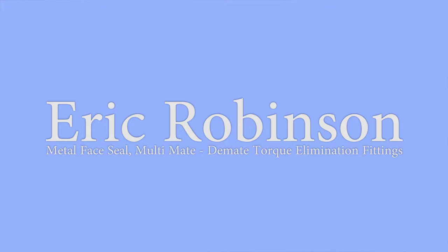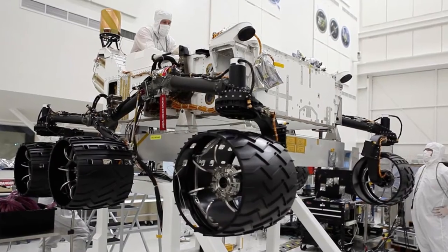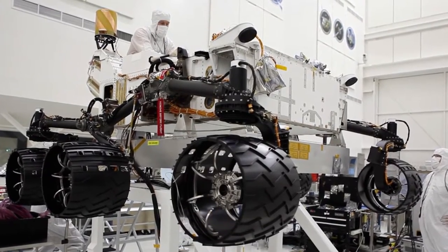I'm going to give a very short talk, about 10 minutes, on some fittings that are used in nuclear applications, mostly at Lawrence Livermore Laboratories. But they're also used in some spacecraft — that rover going to Mars. These fittings are actually on that rover. There are 60 of them on that rover, part of the heat rejection system.